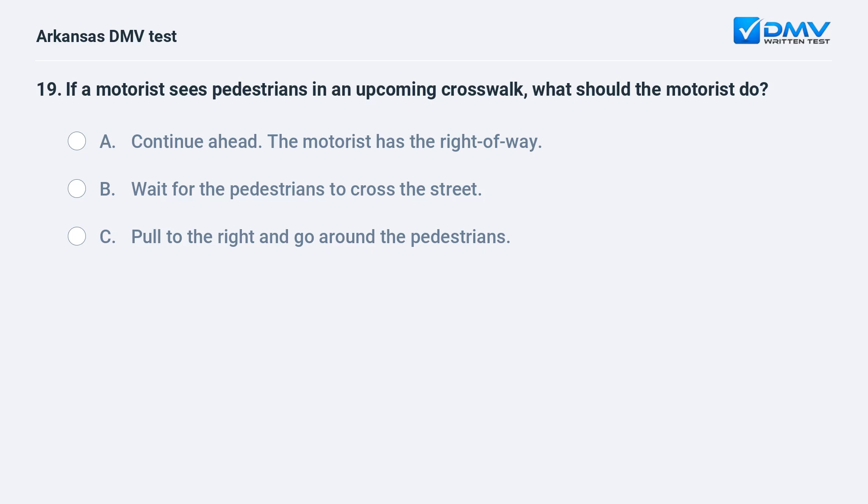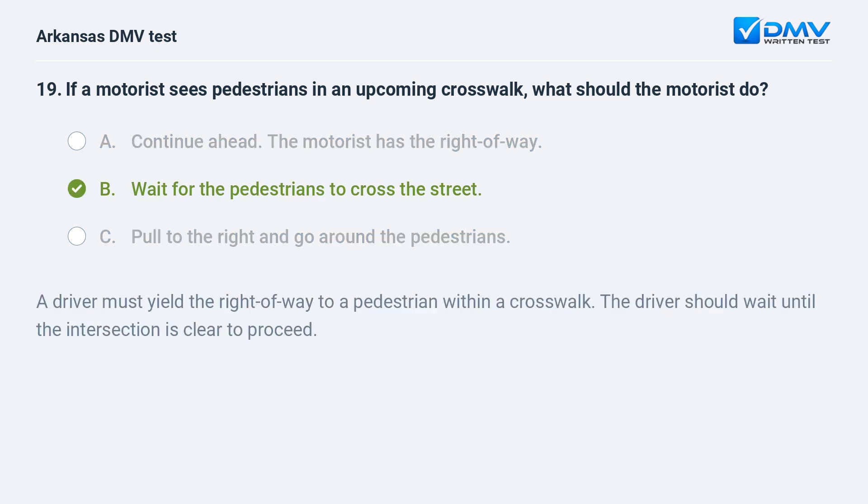If a motorist sees pedestrians in an upcoming crosswalk, what should the motorist do? A) Continue ahead — the motorist has the right of way. B) Wait for the pedestrians to cross the street. C) Pull to the right and go around the pedestrians. A driver must yield the right of way to a pedestrian within a crosswalk. The driver should wait until the intersection is clear to proceed.